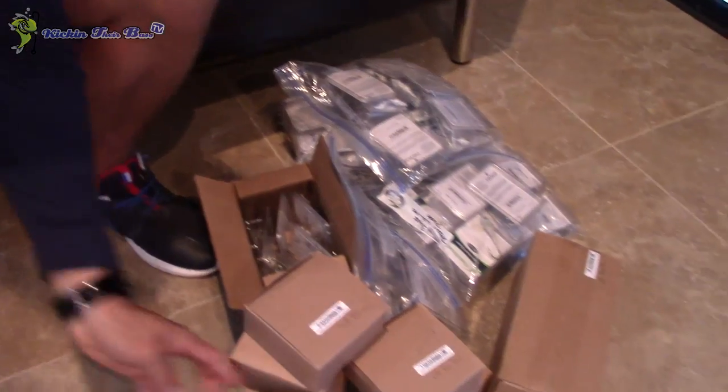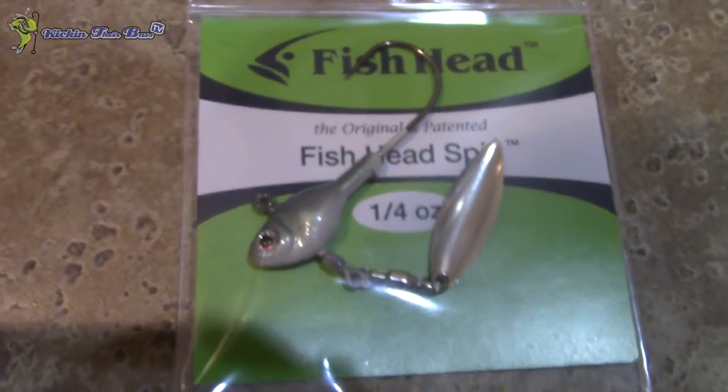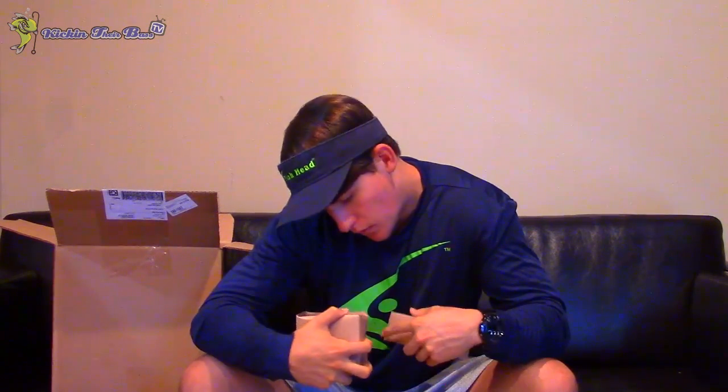Next is the half-ounce green albino Fish Head spin — a natural color and one of my go-tos. If I was going to get any Fish Head, that's what I'd go with, or the white Fish Head spin. Then the three-fourths pearl white Fish Head spin — the big ones I'd use on big docks or bridges. Half-ounce green albino Fish Head spin, another ten-pack. One-fourth green albino Fish Head spin. Half-ounce pearl white Fish Head spin. One-fourth ounce Shiner. And half-ounce pearl white Fish Head spin. So pretty much just got the albino, the Shiner, and the white in the Fish Heads and the Dudes.